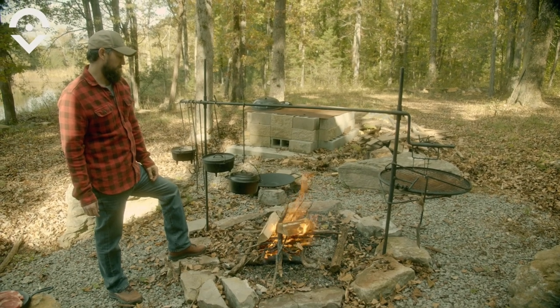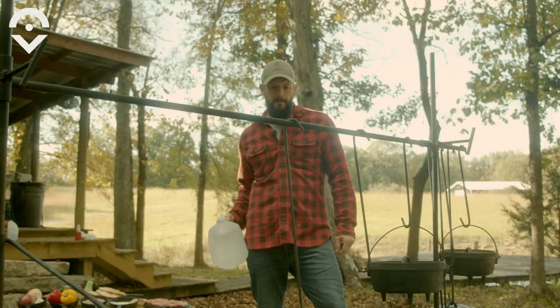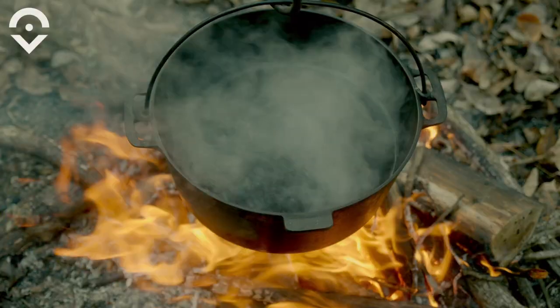This is the slow part. You got to build a good fire and get a nice pile of embers working before you start cooking on it. I'm going to get some water boiling so I can add my pinto beans to the pot.